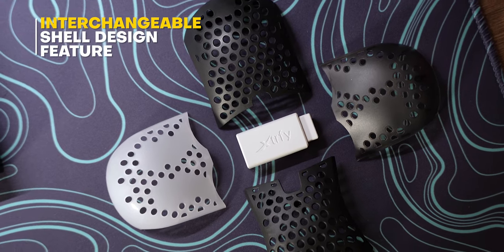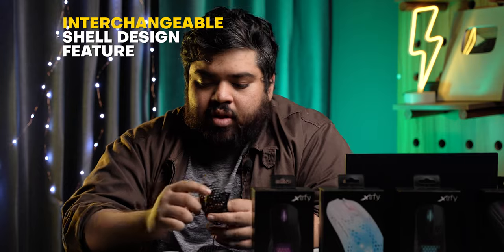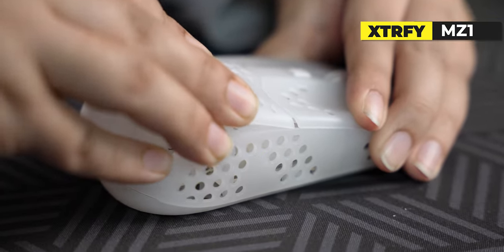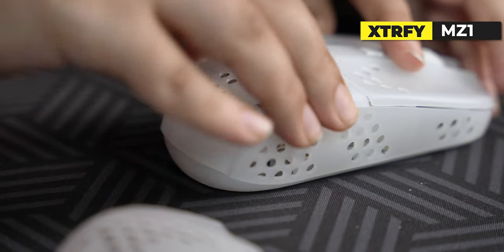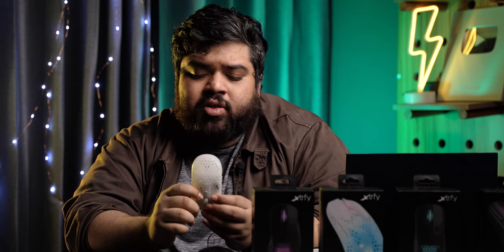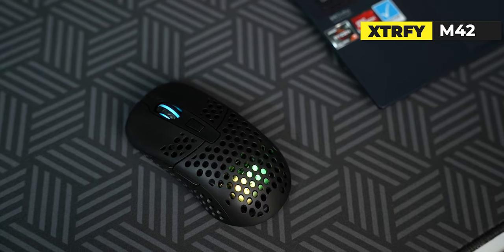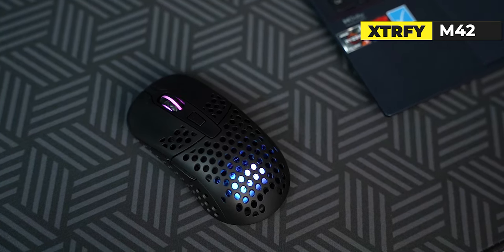There are also additional interchangeable shells included. These actually change the shape of the mouse. I think this is an additional complication — it's unnecessary and adds weight. Unfortunately, these shells don't have wireless or wired versions separately, which makes the shell design more complicated and weakens the shell structure and integrity.